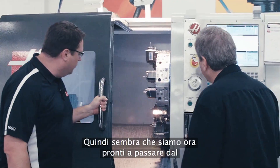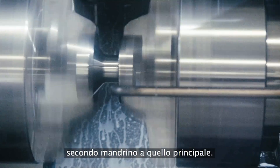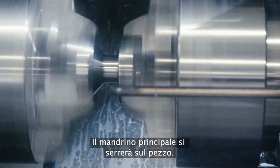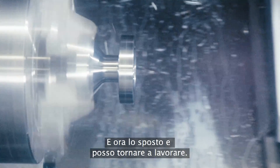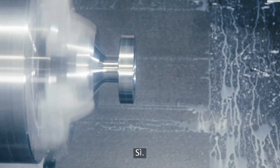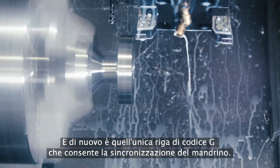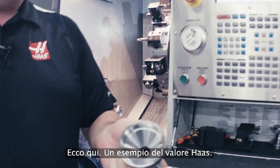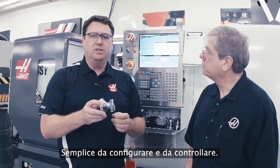It looks like we're now ready to exchange from the second spindle to the main spindle. The main spindle will clamp on the part, the second spindle will unclamp, and now I pull out of the way and I'm back to machining. That's simple. And again, it's that single line of G-code that gets the spindle synchronized. So there you have it — real Haas value. Taking complex machines, complex operations, and making them simple.